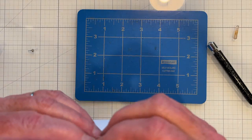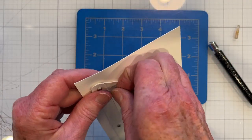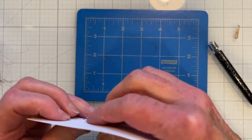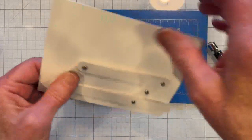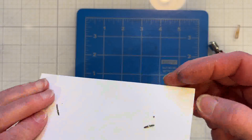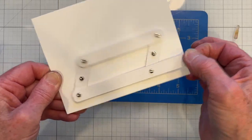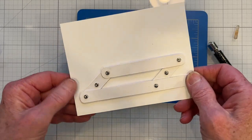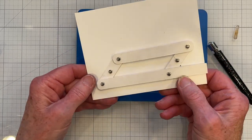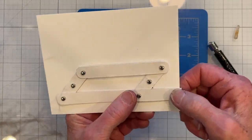I'll use my circle punch to make a thumb hole. Now, this will be covered anyway, so you're not going to see any of this — it doesn't matter that there are extra holes, they won't show. It's a good range of motion. I'll give myself a little more room for tape, trim the pull tab, and use a half circle to be able to grip it.